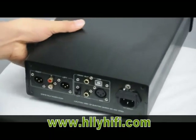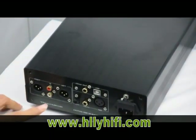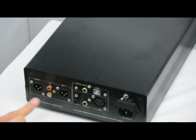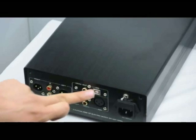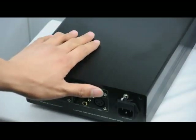This is the headphone out switch — clip for close and clip for on. This is the volume. Now this is the back of the unit. This is the audio output and this is the balanced output. This is the optical input, coaxial input, and AES input.